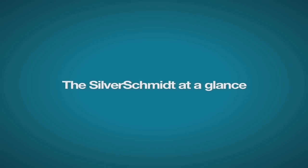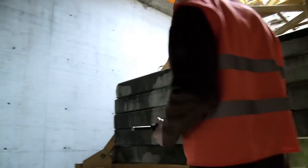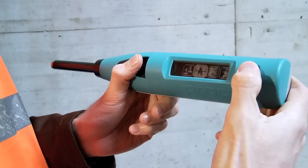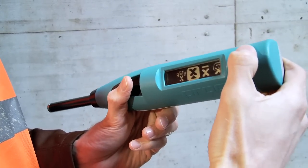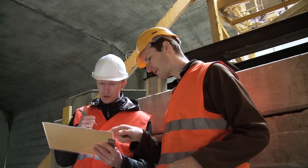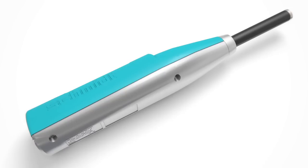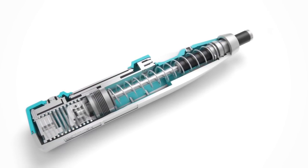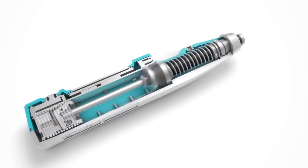The SilverSchmidt features superior performance, unmatched repeatability, and intuitive operation, all in a rugged and ergonomic unit. Independent validation testing has shown that the SilverSchmidt's patented optical detection technology for the rebound value Q has less dispersion than the classical hammers over the entire range.